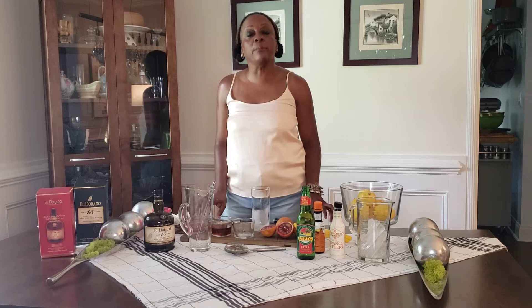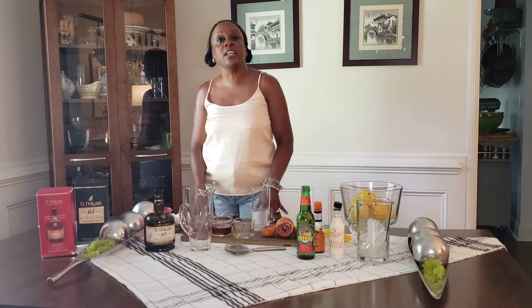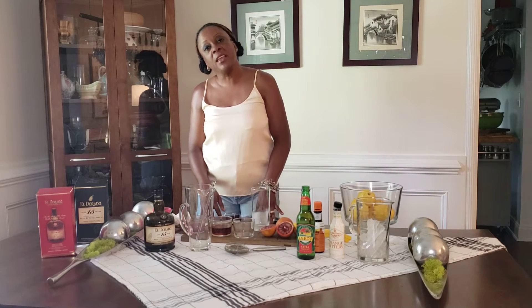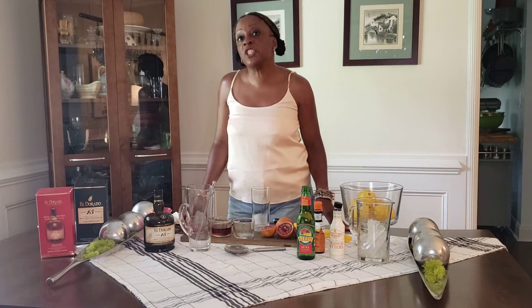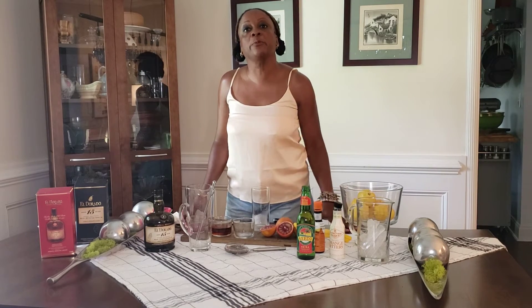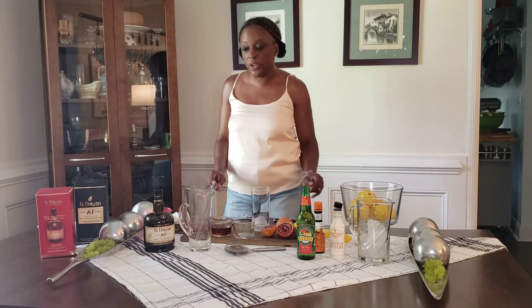It's rum and blood orange — a rum recipe, so I'm back to doing rum cocktails again. I got this one from watching a French show on Amazon Prime called Murder Inn. The episode I saw was Murder Inn La Rochelle in France, and they referenced Guyana — French Guyana — which is a neighbor of our Guyana, British Guyana. So the recipe they referenced was rum and blood orange, and I'm going to try to make that today.